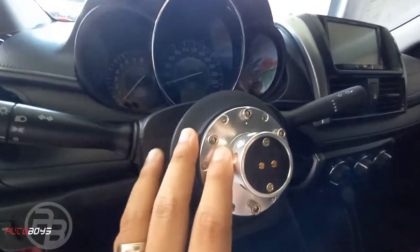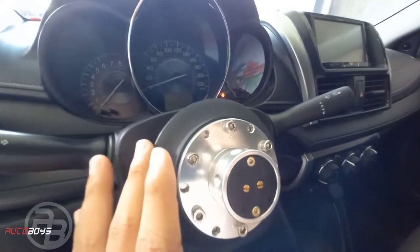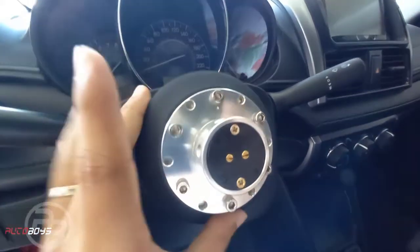Some people use an extension — there's a term for that though I'm not sure what it is. In my case, I can reach fine so I didn't need an extender. So the advantage of Works Bell short hub is that it already includes an airbag delete.